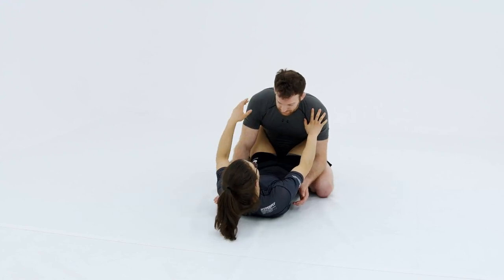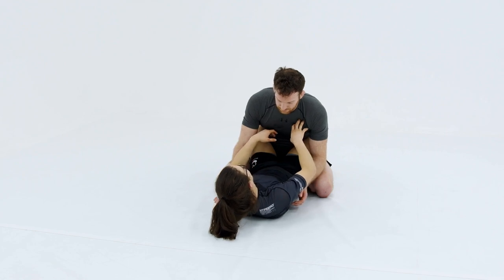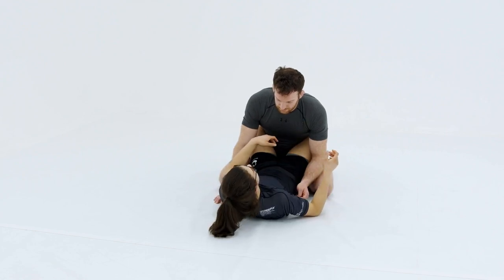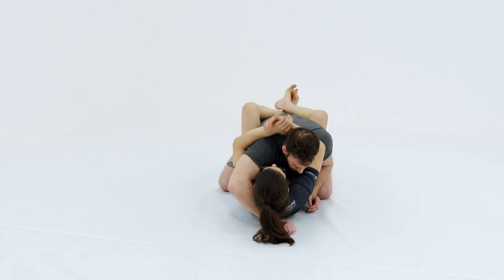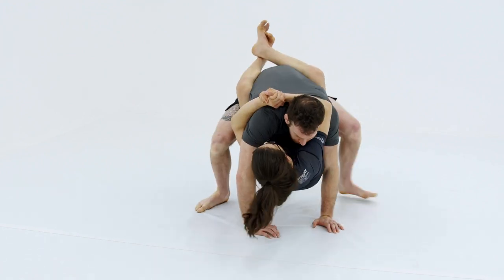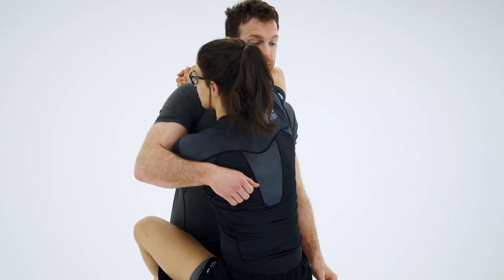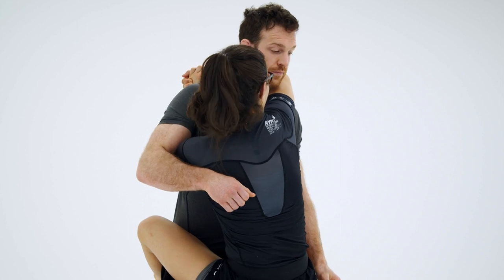Another scenario is when my opponent stands up but I'm still very much attached to him. This could happen because I'm attacking like that head and arm control we saw, or that shoulder crunch, and my opponent stands up while I'm still attached to him. In this scenario, what I like to do is attack kind of like a body lock takedown.